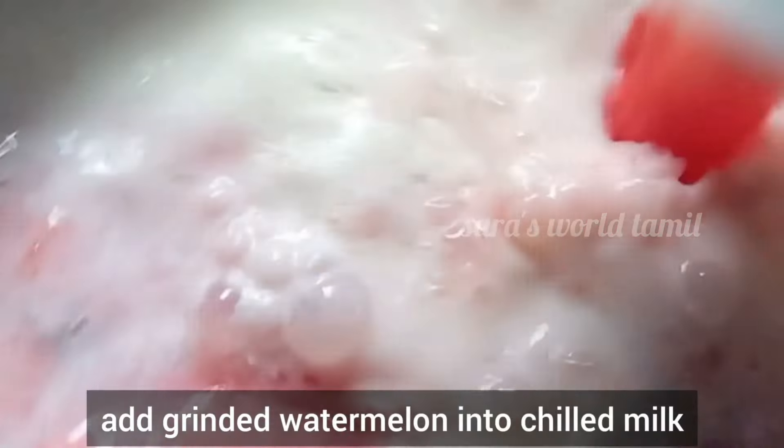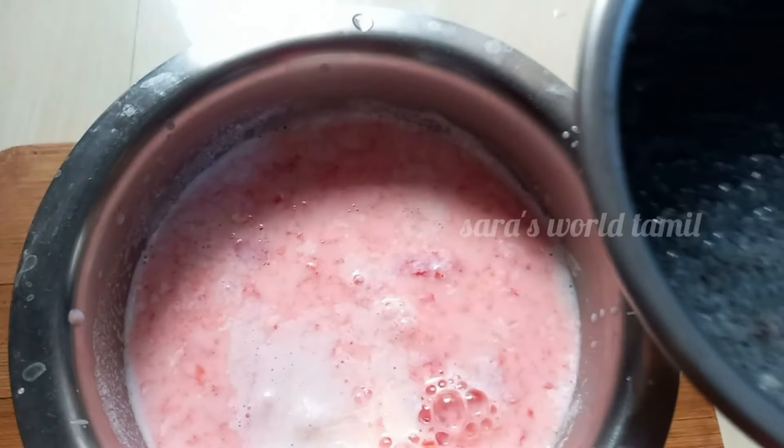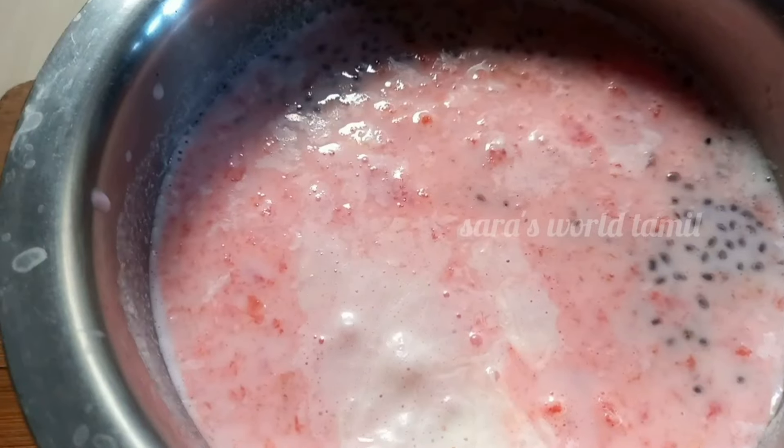Don't forget to use the watermelon for 5 minutes. It's easy to use the watermelon. This is a lot of good wine.